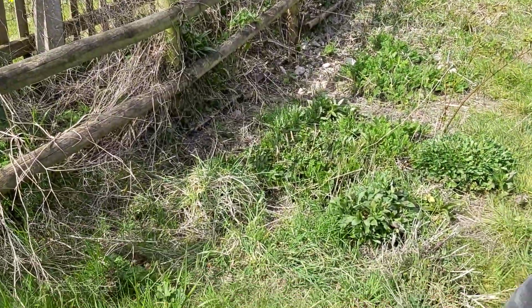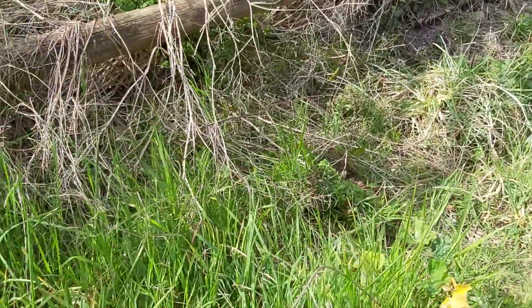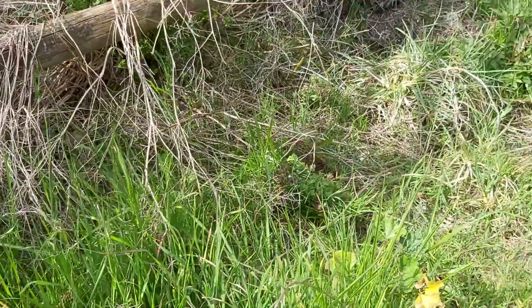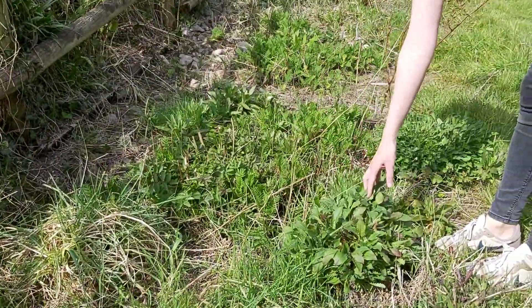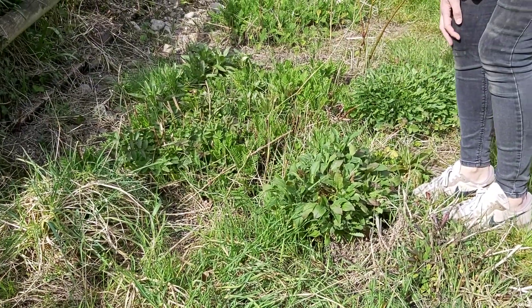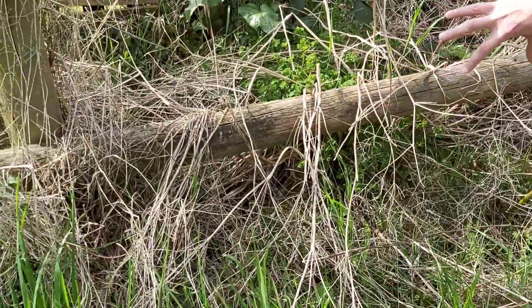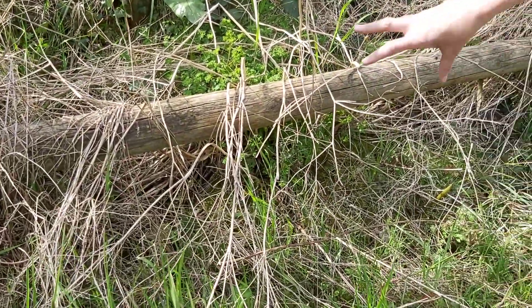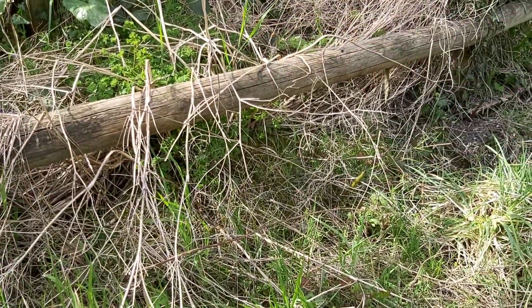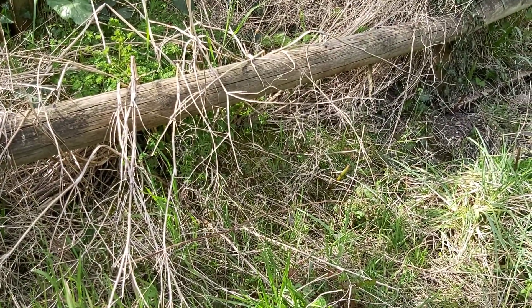I've chosen this spot here for my reptile refuge. You can see it's got lots of tussocky grass around it, and this area behind it is all wild flowers that I let grow up really tall every summer. And then behind that there's an earth bank with lots of rubble in it, which provides lots of crevices and places for the reptiles to hunt and to hide.